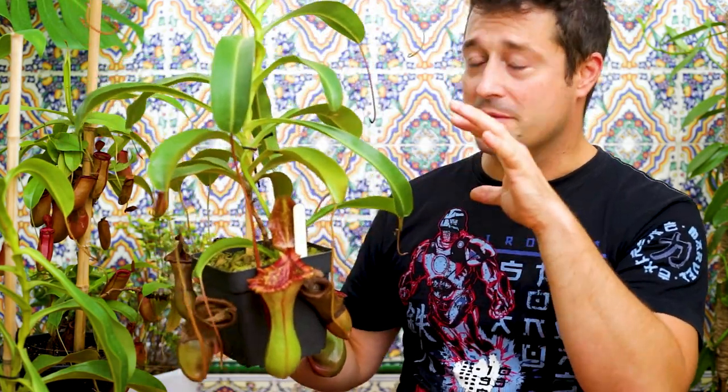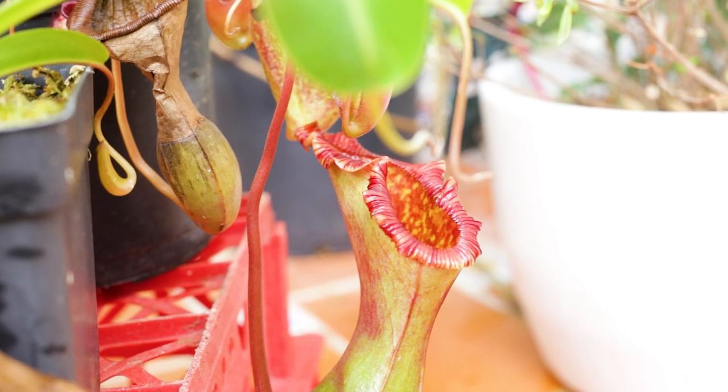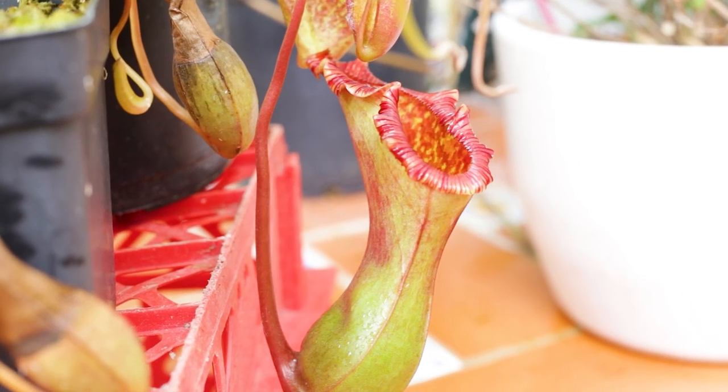It's a wonderful plant from my experience growing this hybrid. It's been very adaptable, very versatile, a super fast grower, and it produces some absolutely stunning pitchers as you can see here.